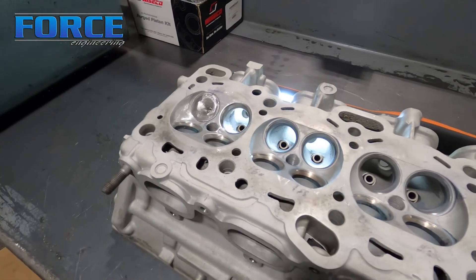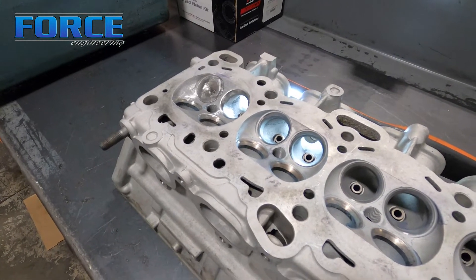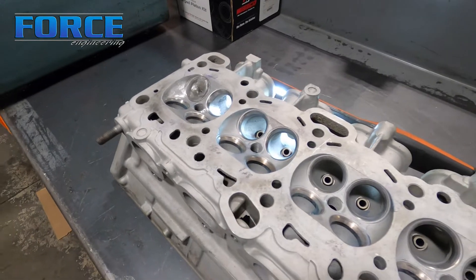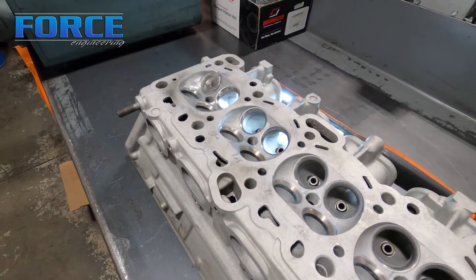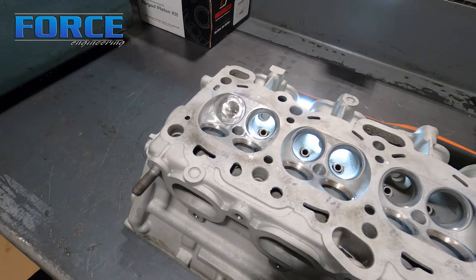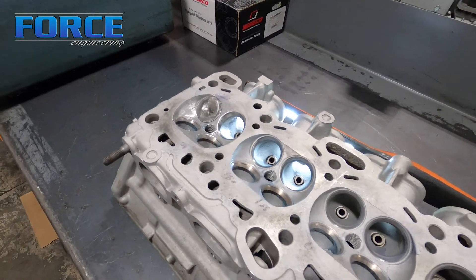My theory is basically that everything within a half inch either side of the valve seat is the most crucial area of the cylinder head. Cross-sectional area is very important for a max-effort deal, but since I do a lot of OE-style cylinder heads, focusing on the seat, the chamber, and the short side radius area is where the net of the gains — the majority of the gains — are going to be.